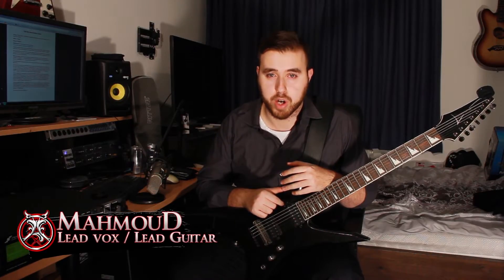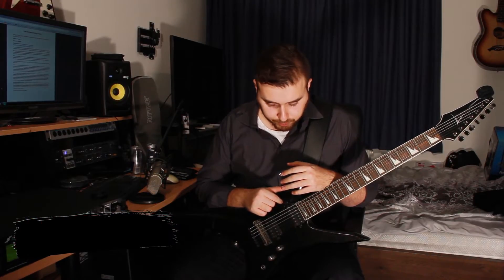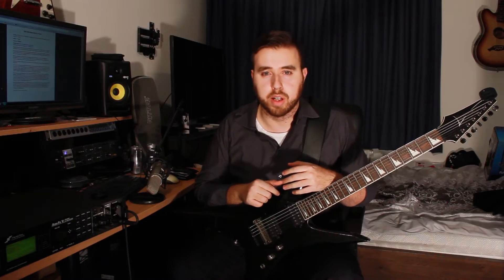Hi everyone, thanks for tuning in to our very first guitar lesson. This is a lesson for a song called Take Me Home, and this is the first time I've been doing this.